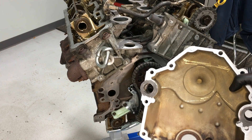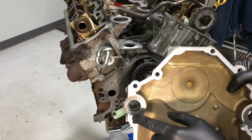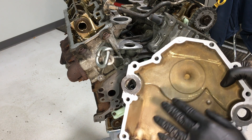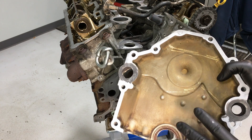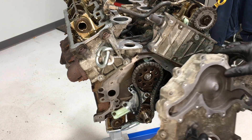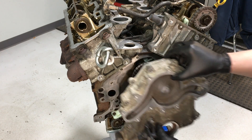Installing the front cover is fairly straightforward. What I like to do is put a little bit of engine sealant around the coolant ports because they're usually pitted — I like to fill them in a little bit on both sides. It will also hold the gasket in place while we carry them over together to bolt it up to the front of the engine.